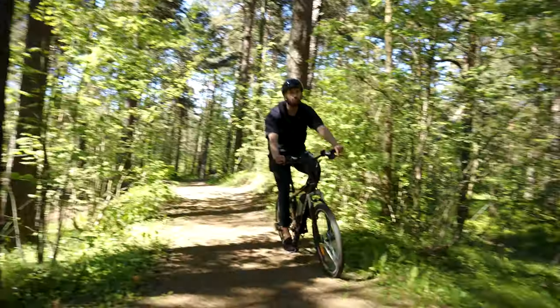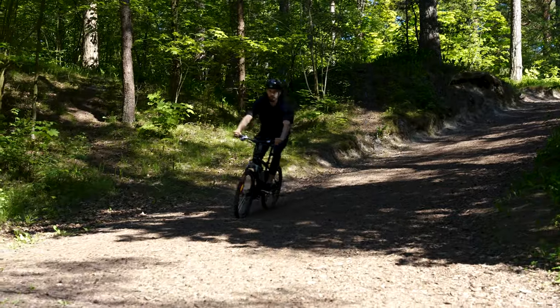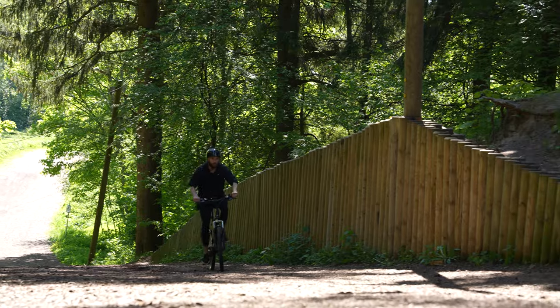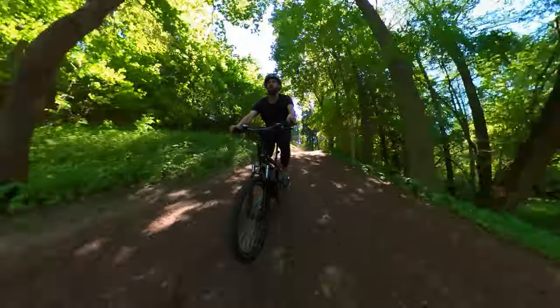Moving on, the motor power is definitely enough for average riders, even though it might not easily climb very steep hills. For its max speed, it only gets to 15 miles per hour, but it does reach that quickly.